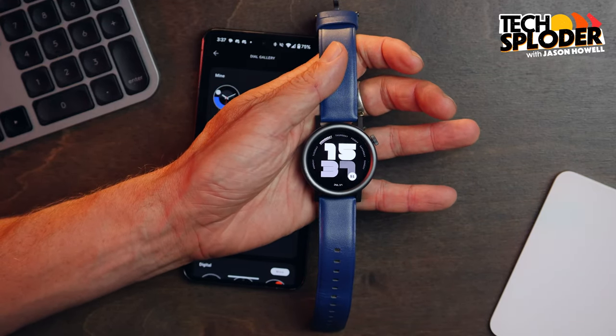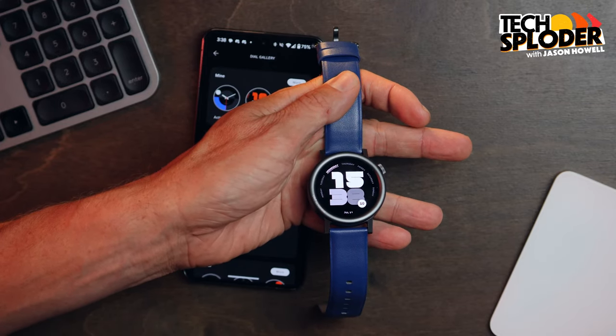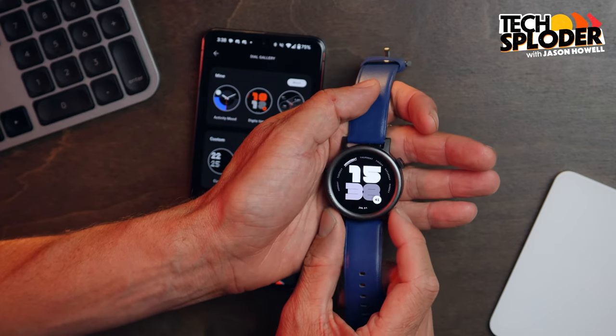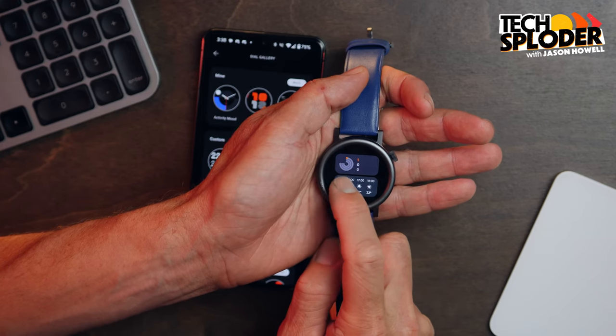The battery life is impressive, but I believe there is at least to some degree an obvious reason for that: the software. First and foremost, this is not Wear OS — repeat, this is not Wear OS. As a regular Wear OS user, it's really hard for me to undo the expectations I have for a wearable because of that experience. When you come to a watch that does so much less, or does some of the same things very differently, it's definitely an adjustment. This is proprietary software based on Android but entirely Nothing's own design, with nothing familiar when compared to Wear OS.